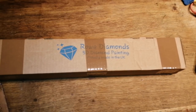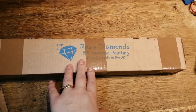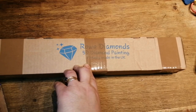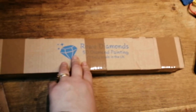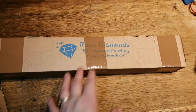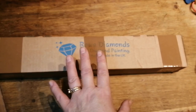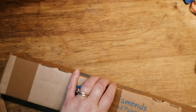Hi my lovelies, it's Cal from Cal's Craft. I've just come back with a new product. I'd not heard of this company before and a friend on Instagram let me know about them - Ro Diamonds, 5D Diamond Painters, proudly made in the UK. I thought: UK company! She said you might be able to get some ABs from here, so I thought right, let's give them a go.